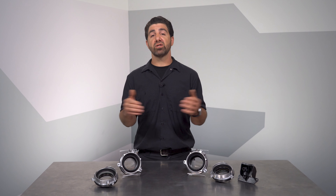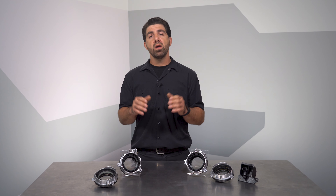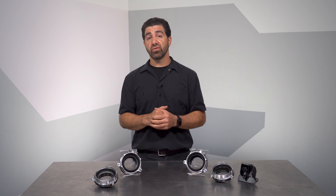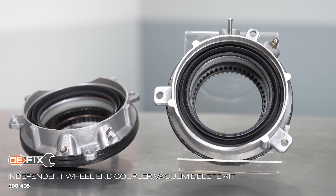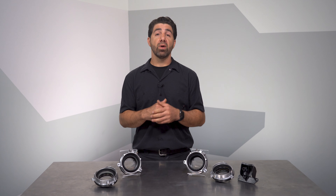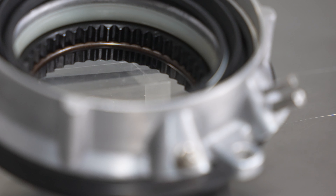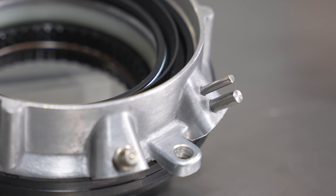This is a set of wheel end actuators that permanently engages the wheel hub and eliminates the pesky vacuum system. Note: this doesn't mean you're in four-wheel drive all the time — you still need to engage the transfer case. Instead, this kit keeps the hub engaged at all times so you don't have to worry about vacuum-related system malfunctions. Many vehicles left the factory with this exact setup, so you're not in uncharted waters at all. There are grease ports installed so you can service your hubs for long service life. We even include dummy vacuum ports so you can keep the OEM vacuum lines in place should you wish to reconnect it.